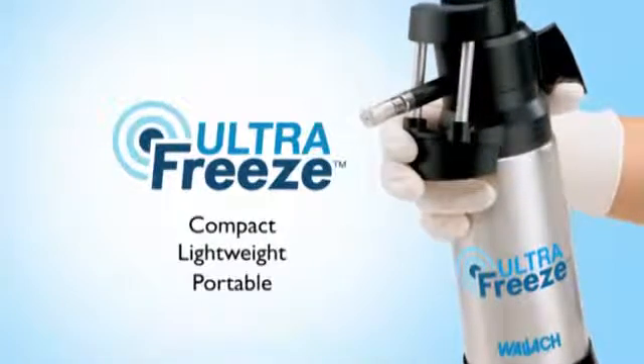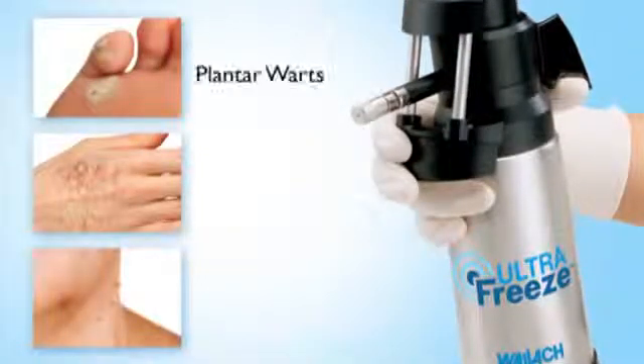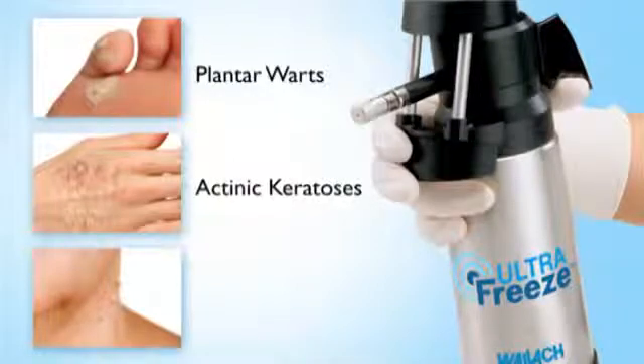Compact, lightweight, and portable, the system is designed for effective treatment of common skin disorders, including plantar warts, actinic keratosis, and skin tags.